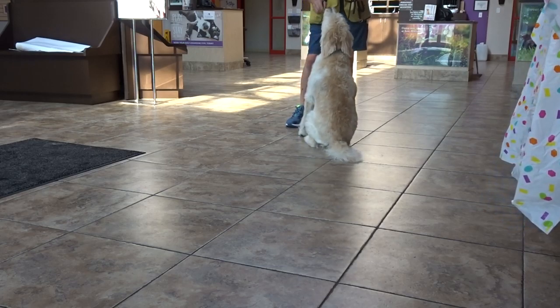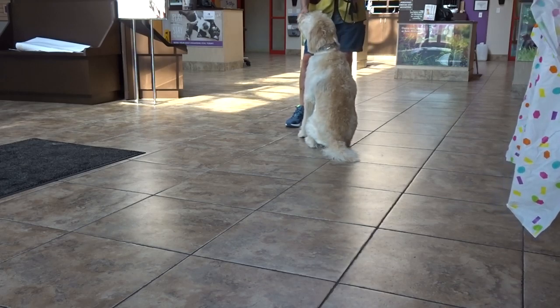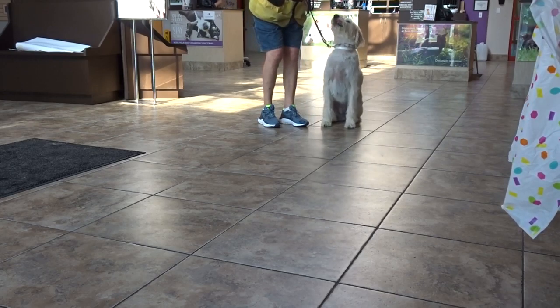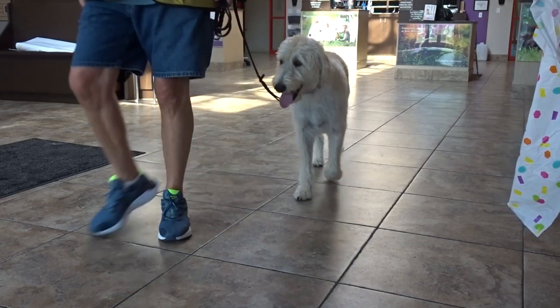He's looking at the skylights — that's a landscaping truck, there's a tractor out there. Sit. Good. So we've got to get him working on top obedience, and then we start making a few more distractions. That a boy.